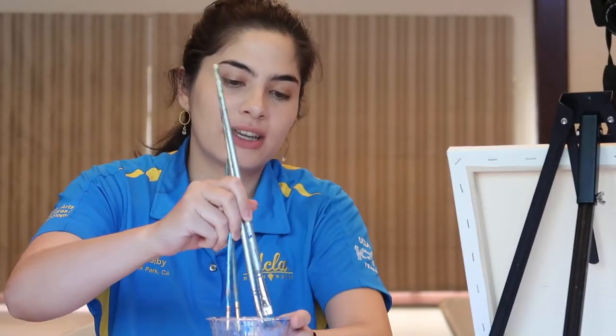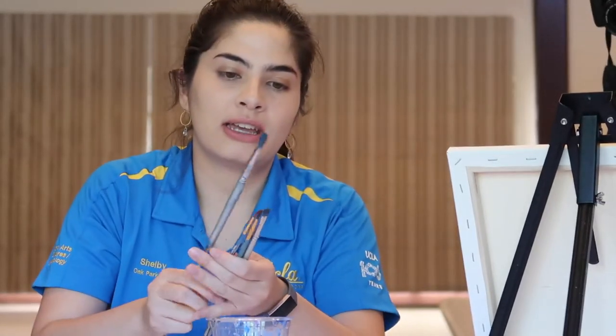You're going to need a couple of brushes. You want to get a large flat one, a smaller little flat one, and two detailing brushes.